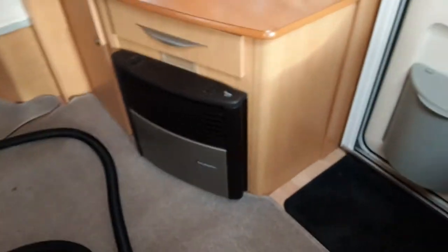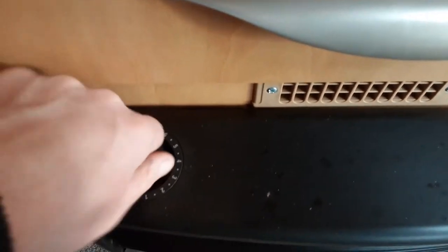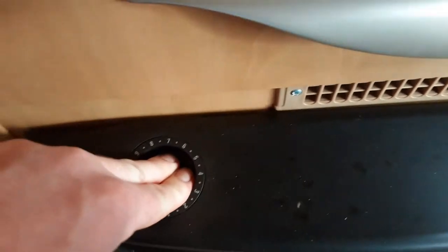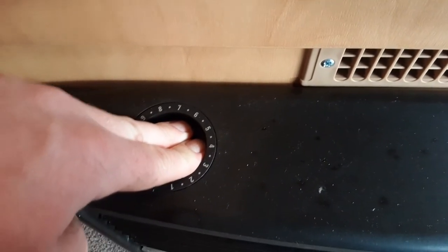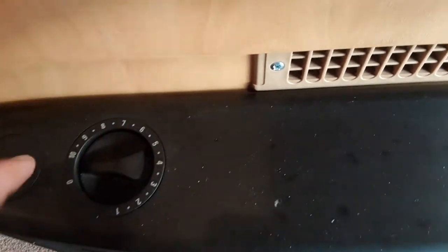On the other side of the caravan we've got our heater, which you can run on electric or gas. Spin the dial on the left hand side to control the heater on gas. With the gas connected at the front and turned on, hold down the gas valve and when it ignites you'll have a pilot light in the window at the front of the heater. Once it has ignited, continue to hold down the gas valve for a further 5 to 10 seconds, then slowly release the valve. You can turn off the gas supply by turning the gas control back to the zero position.